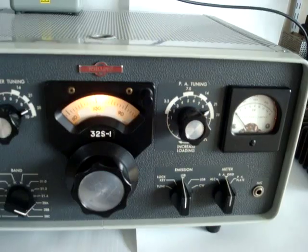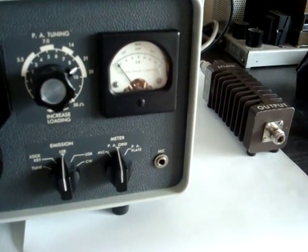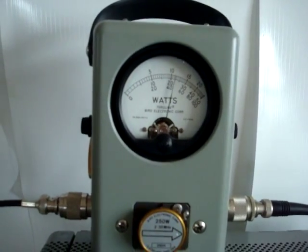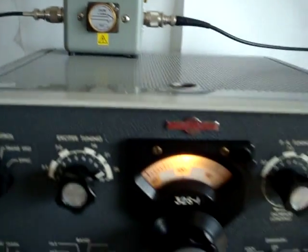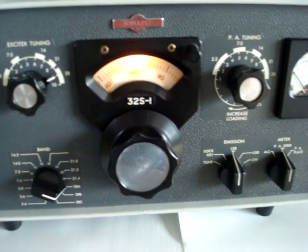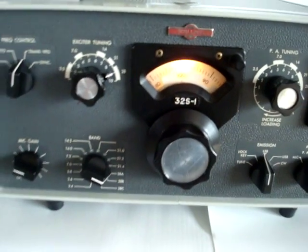1, 2, 3, 4, 5 — this is lower sideband. This transmitter gives off about 125 watts at 10 meters.